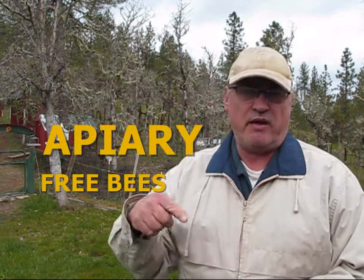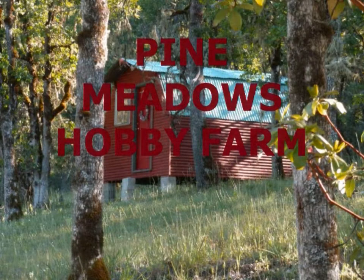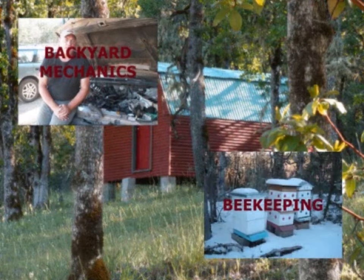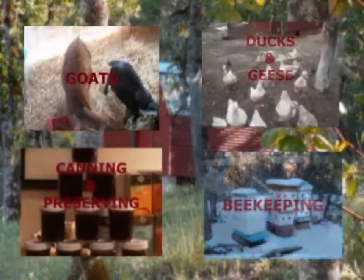We're going to be doing some work in the apiary today, so stay tuned. Hello, welcome back to Pine Meadows Hobby Farm. I'm your host Jerry Hanson. Today we're going to be working in the apiary.